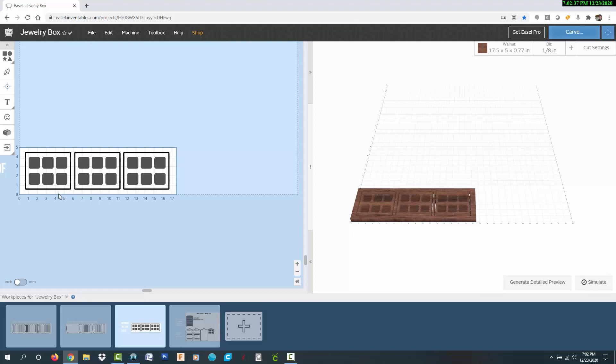The drawers are oriented so the edge grain will show on the front of the box and the end grain will be on the shorter sides.